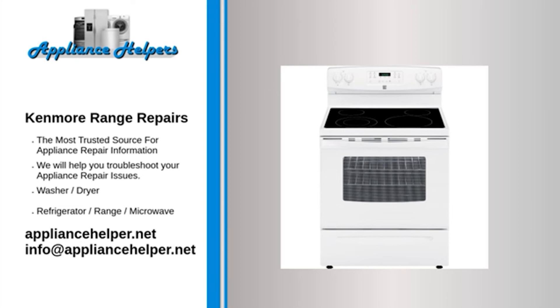My Kenmore oven is not heating — Igniter: The igniter is the most commonly defective part for an oven not heating. The igniter has two main functions: first, it draws electrical current through the oven safety valve to open it; second, it gets hot enough to glow and ignite the gas in the oven burner. If the igniter gets weak, it will fail to open the safety valve, and the oven will not heat. Observe the igniter when the oven is on — if it glows for more than 90 seconds without igniting the gas flame, the igniter is too weak to open the valve and should be replaced. If the igniter does not glow at all, use a multimeter to test for continuity; if it lacks continuity, replace it.